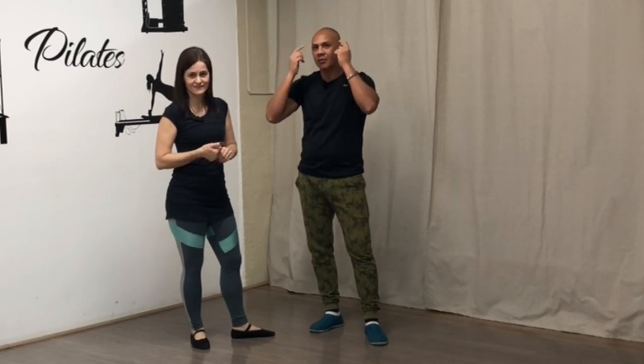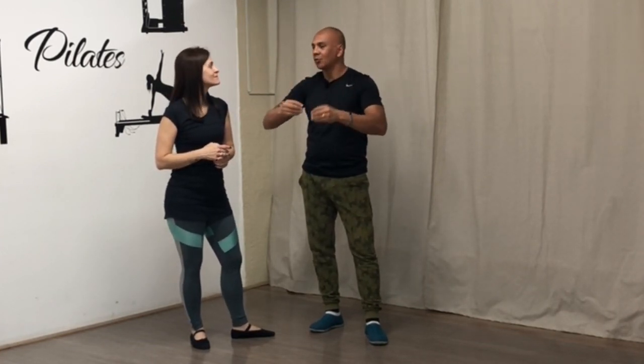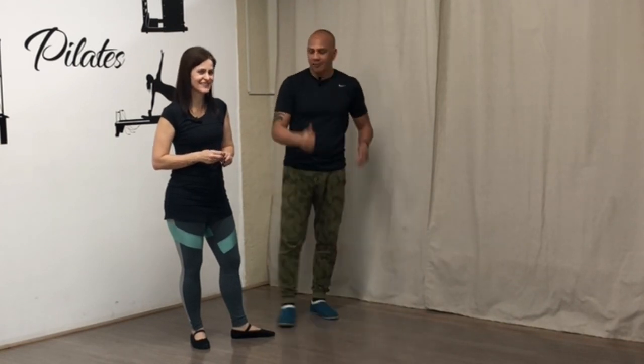Vou fazer o que eu fiz quando comecei lá atrás. Um professor muito legal que eu tive me ensinava a juntar os passos — isso faz a gente pensar mais rápido e evoluir mais rápido. O que fazer? Só um passo, volta para a base; um passo, volta para a base. Isso é legal, mas depois você tem que começar a juntar tudo. Vamos caminhar. Vamos embora.